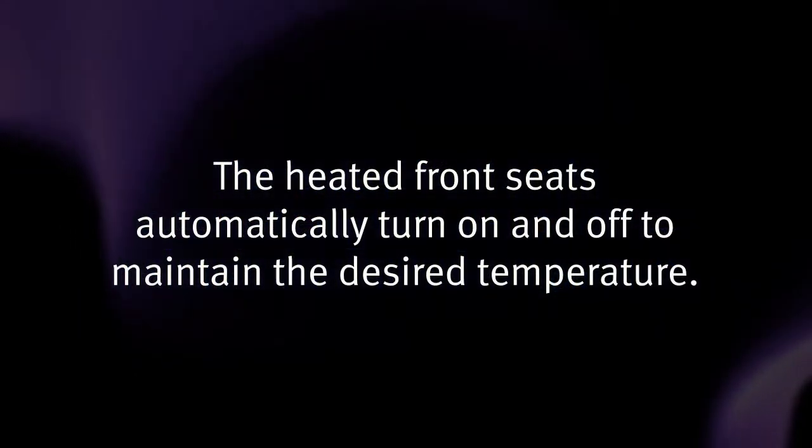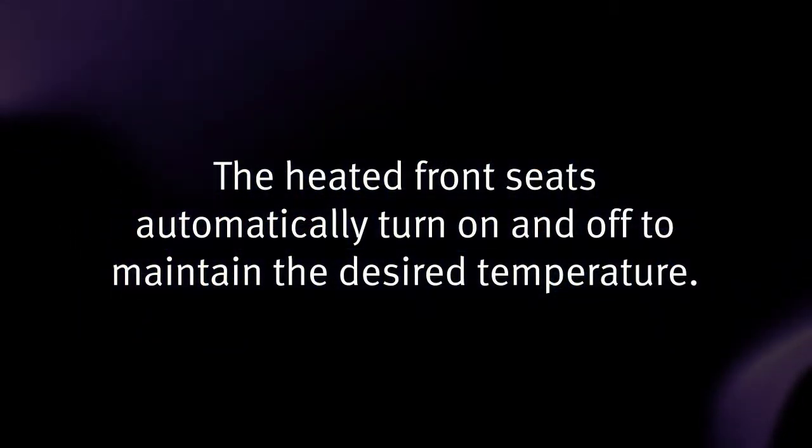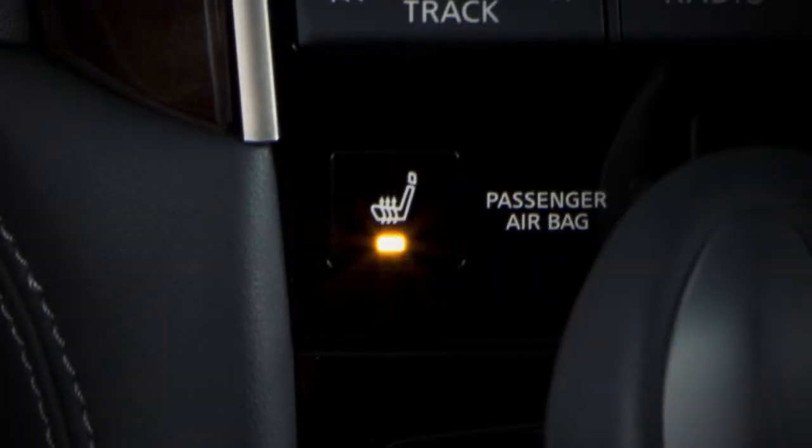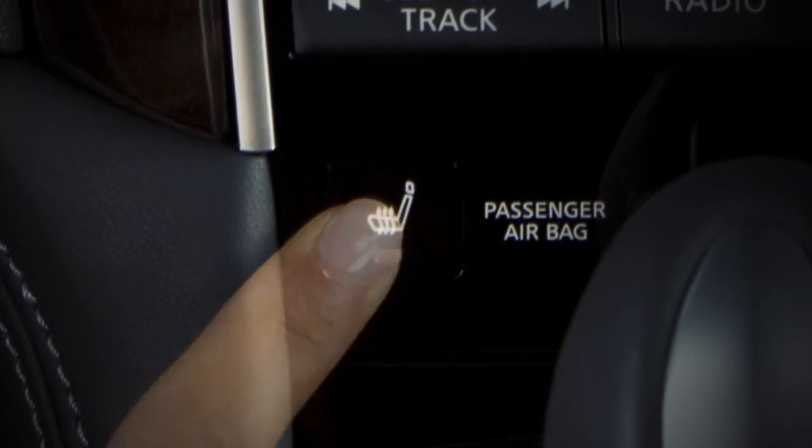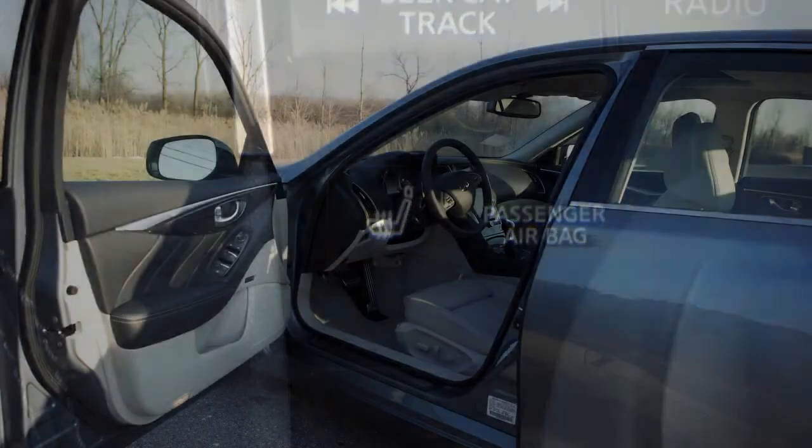The heated front seats automatically turn on and off to maintain the desired temperature. The indicator light will remain on as long as the switch is on. Be sure to turn the switch off when the seat is warmed or before you leave the vehicle.